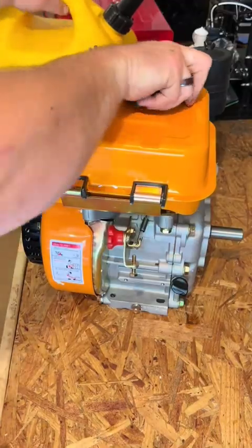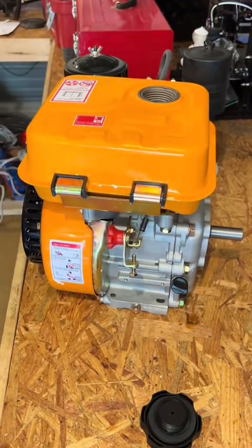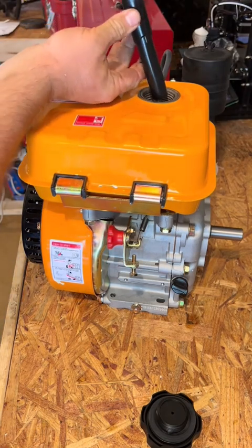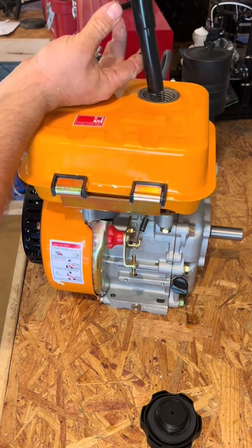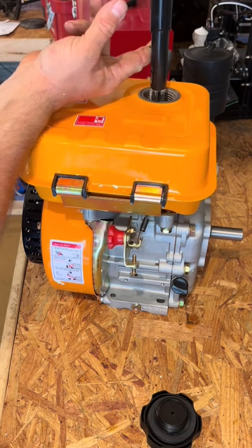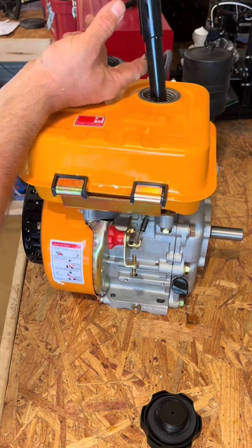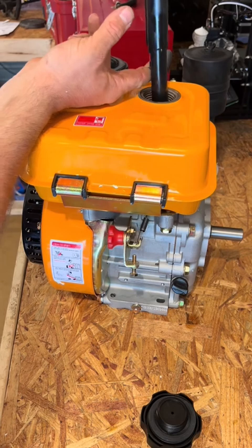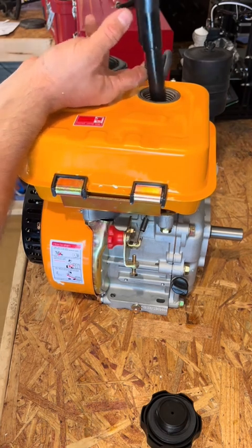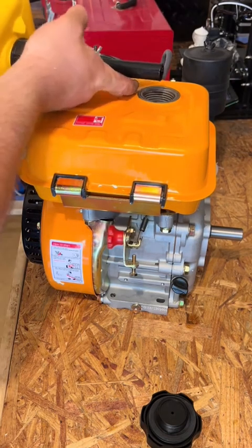Pour some diesel fuel in it. That should be enough.